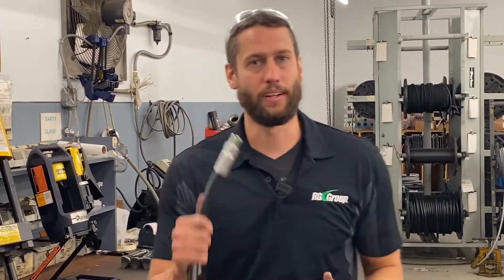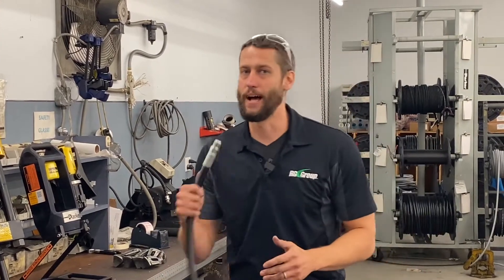Thanks for watching today, hope you enjoyed it and got some good information. If you need any more information on anything we discussed today, stop into one of our Parker stores, check out our website, or give us a call today.